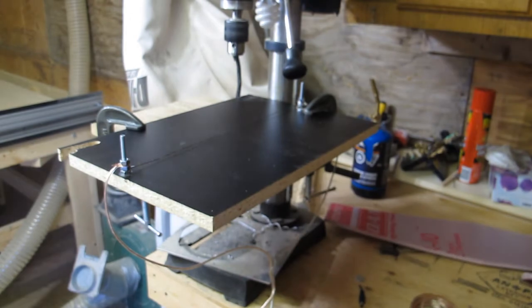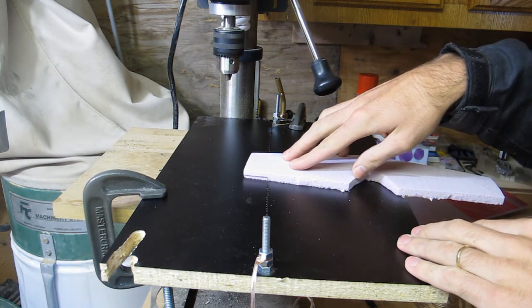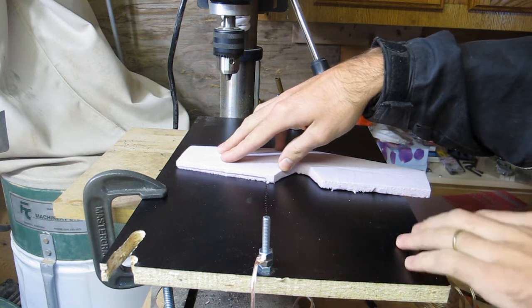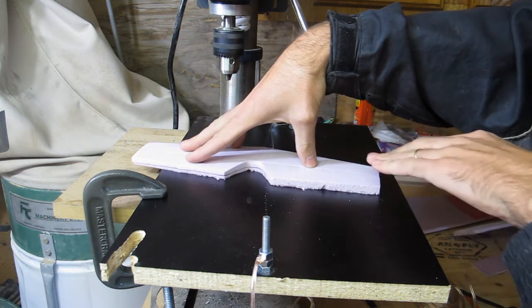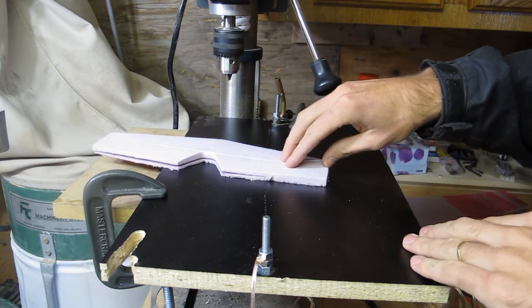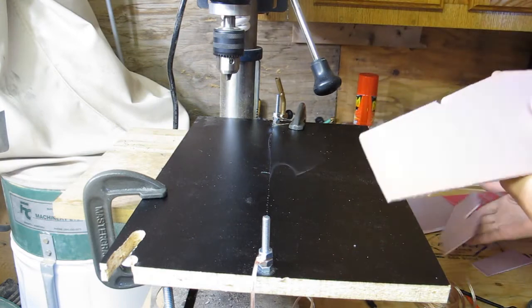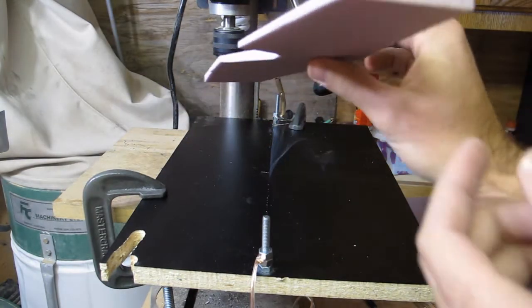I'll try cutting it without burning my fingers. You can see there's quite a bit of flex in the stainless steel wire — you could probably have tensioned it a little more. And there we go. As you can see, it's made a decent cut and cut it down quite a bit.